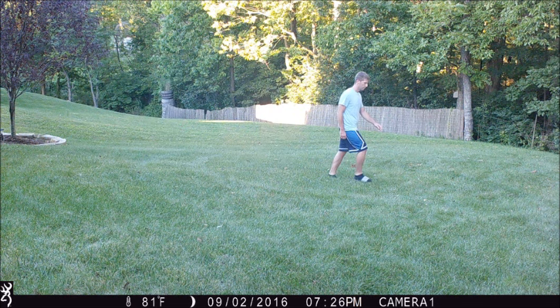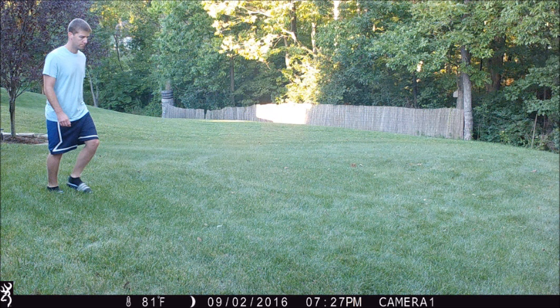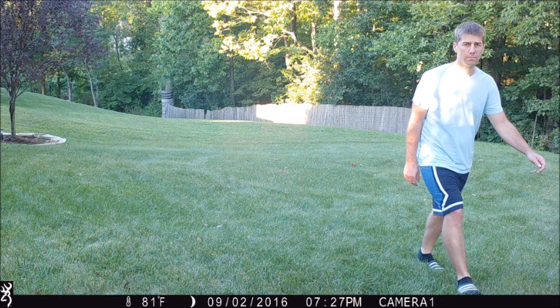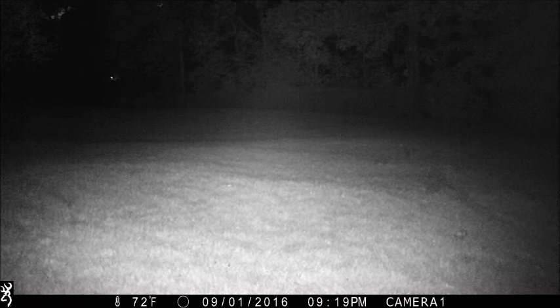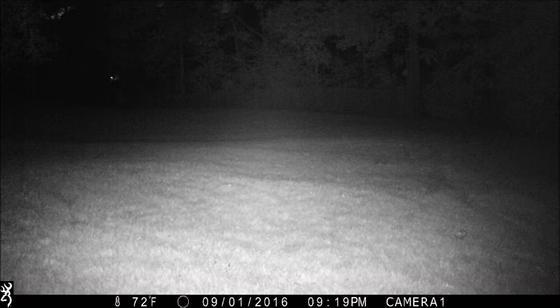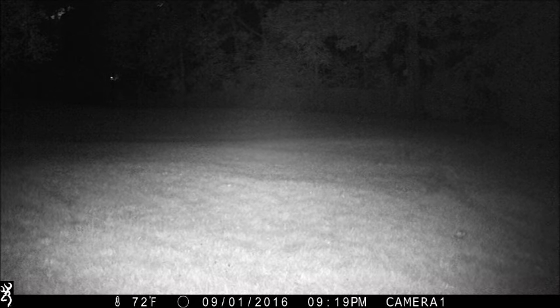Right now I have 11 cameras in the field, and I much prefer using this one over all the others. It's easy to set up and takes great pictures. One of the downsides is it doesn't have quite the detection range that some other cameras have, like the Bushnell, but the picture and video quality is second to none. Detection range on this is 45 feet — the box says 55, but it's actually 45 for all intents and purposes.